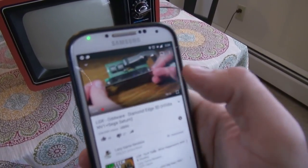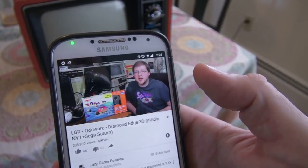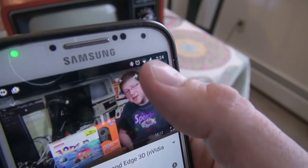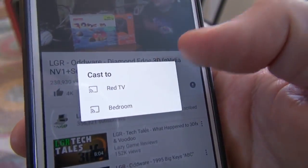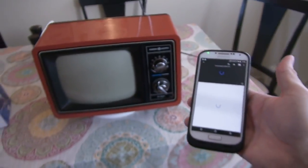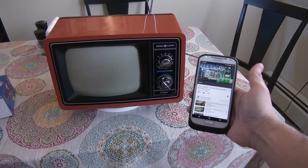I'm going to play a video here. Welcome to LGR Oddware, where we're taking a look at hardware and software. Go ahead and hit this little cast icon here, and I'm presented with a menu. Sending the video to the red TV at this point — let's just wait a few seconds and you're going to hear the TV power on.